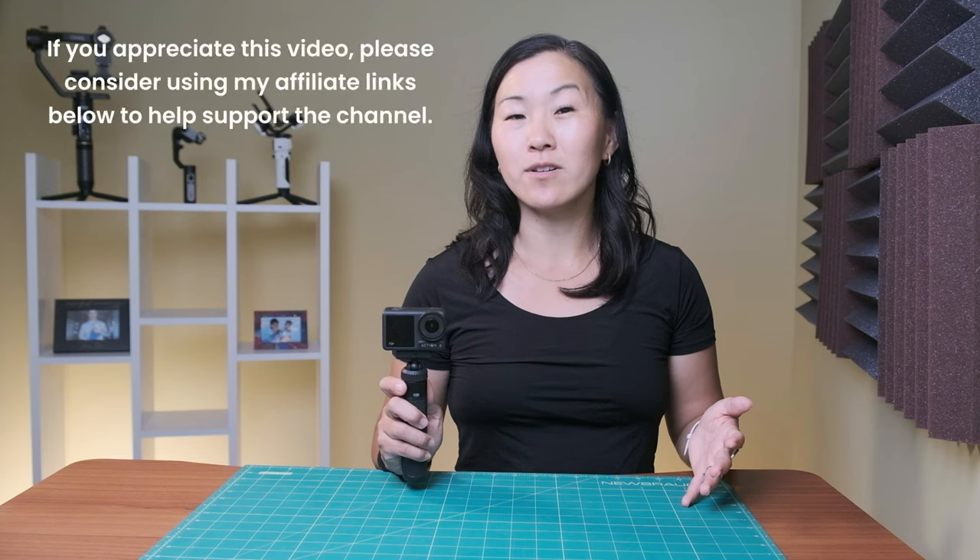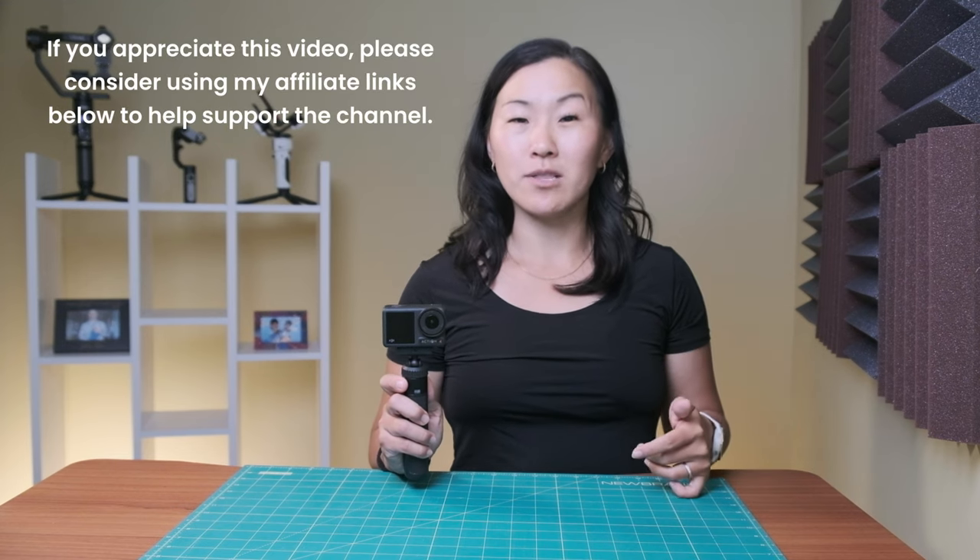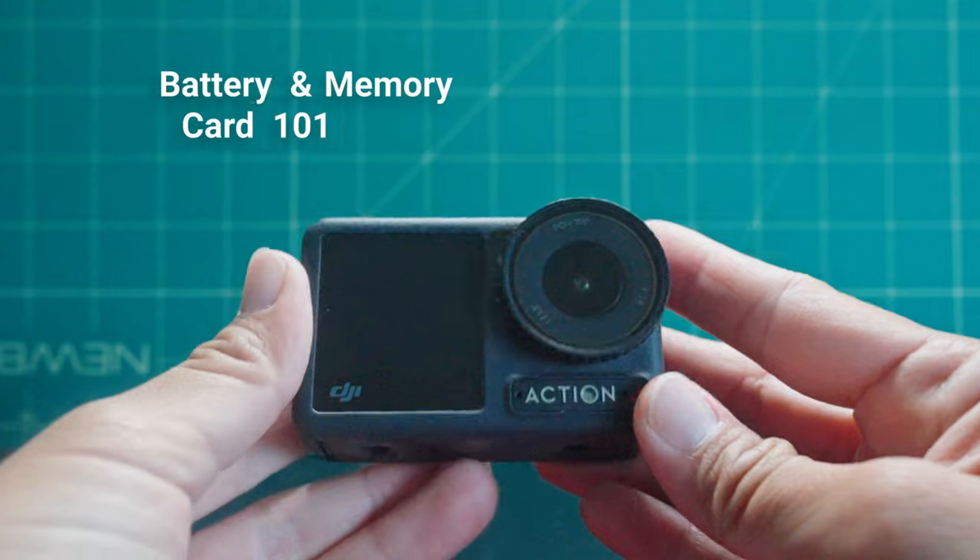As always, there are chapter markers down below if you want to skip around, and if you find this video helpful, please check out the video description below for ways you can help support my channel.